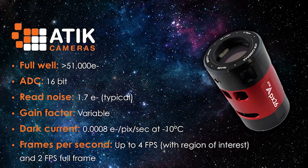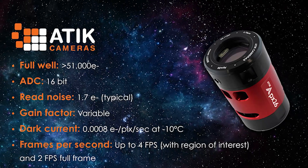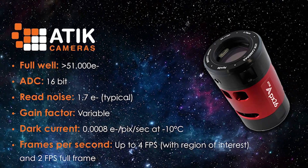The read noise can be as low as 1.7 electrons — it's pretty class-leading. One of the benefits from having this double-stacked sensor structure is that you can really increase the full well capacity, right up to about 51,000 electrons. That's pretty amazing from a 3.7 micron pixel.